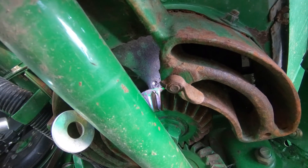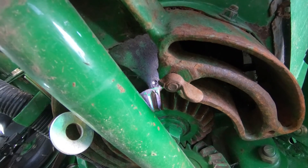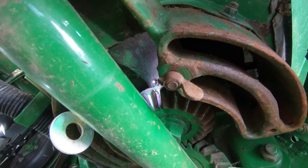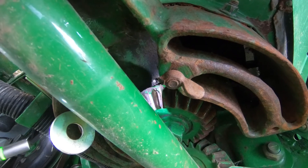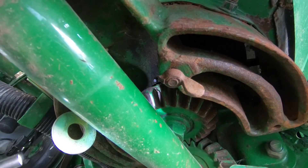Next, make sure the unload auger gear case is greased. There's a grease fitting tucked up in there, and you want to make sure it can accept grease and verify that the bottom gears are tight. The 90-degree gear set can wear out if it's not properly adjusted.